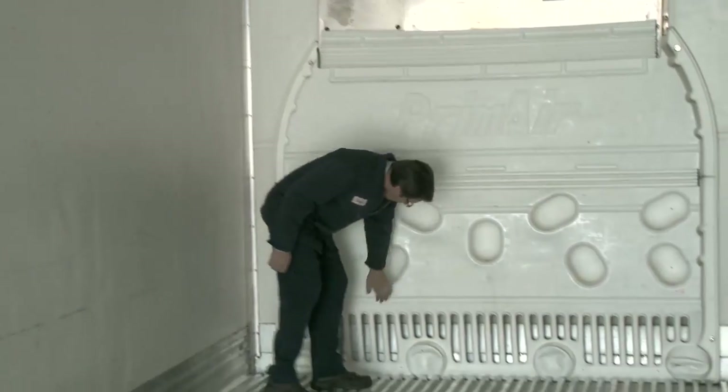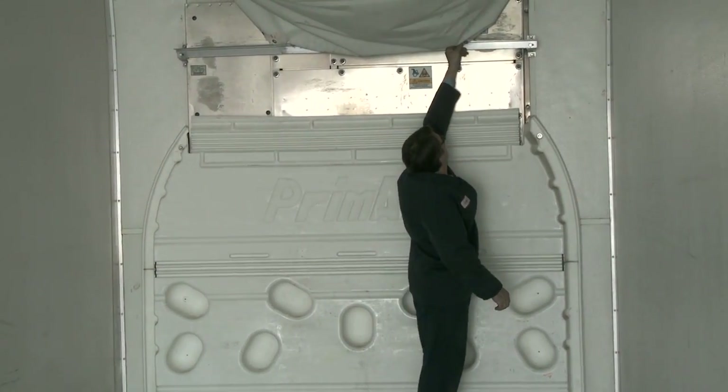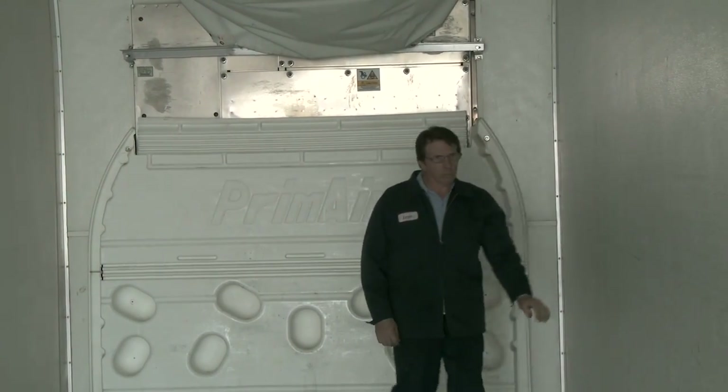Check the front bulkhead, floor channels, and the air chute if you have a single temp unit for airflow restrictions.